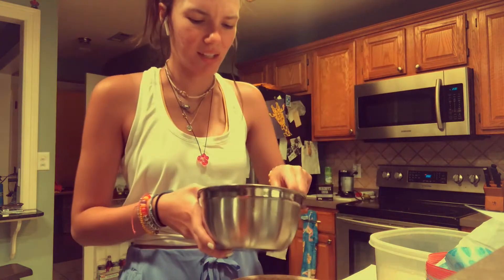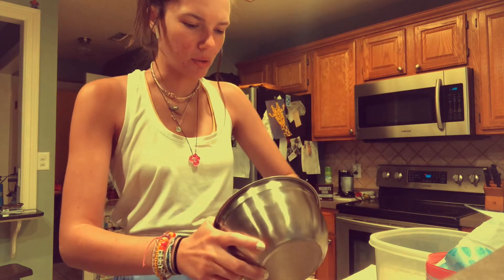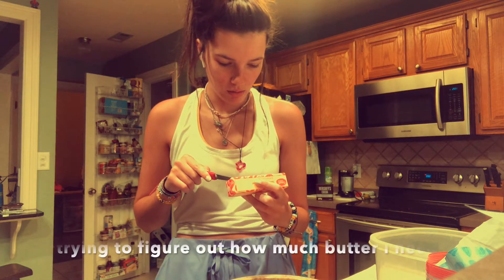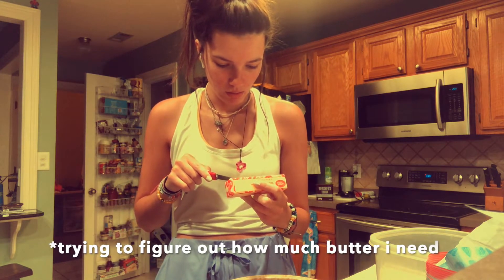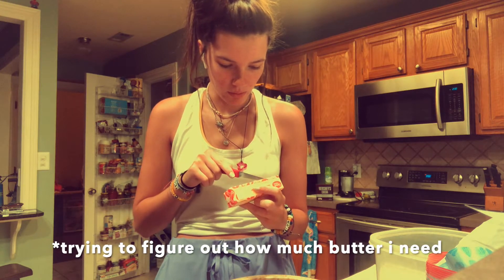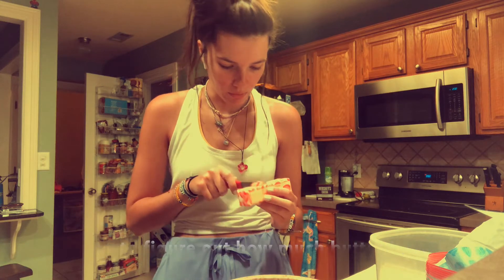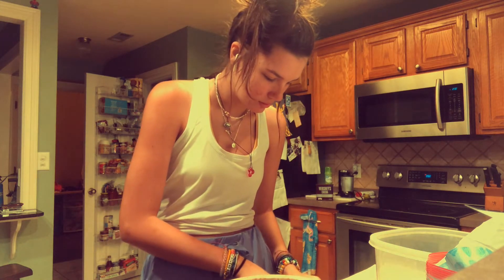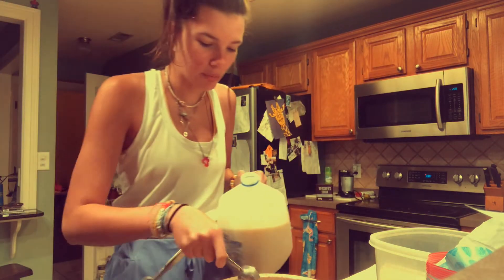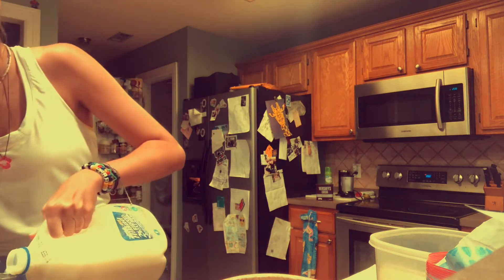Add mashed banana — ew, this looks so gross. I added my butter — one, two, three, four, five and a third. Two tablespoons of milk. I have to sneeze.